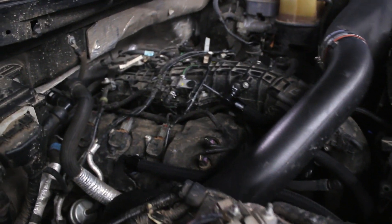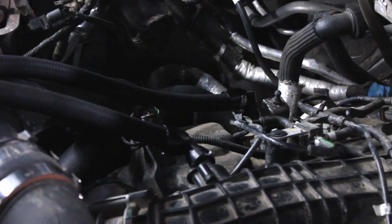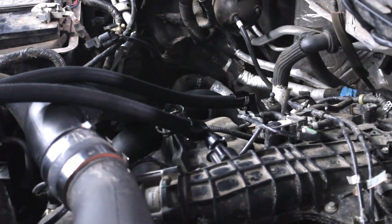Oil catch cans are a very effective tool to help you keep the internals of your motor clean. To install UPR's single valve EcoBoost catch can, first install the new hoses onto the intake manifold and the valve cover.